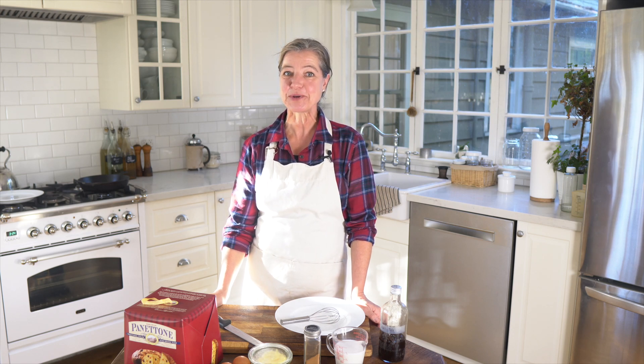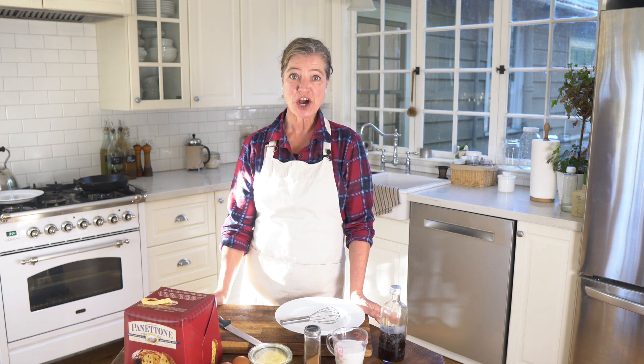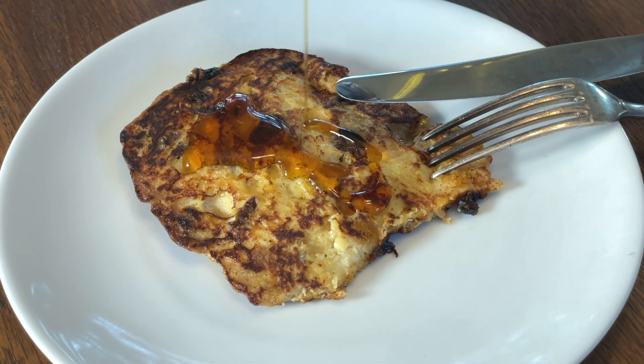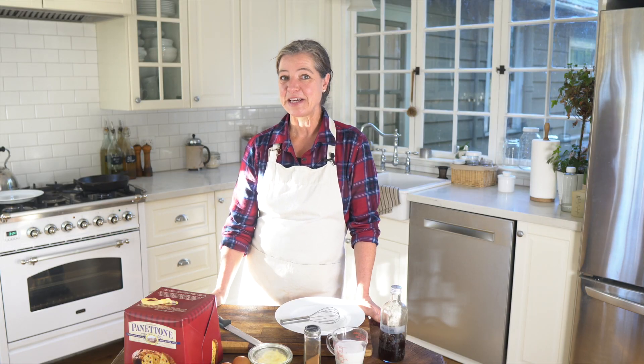In this video, I'm going to show you how you can make a panettone French toast. This is what we eat on Christmas Day morning — this is the morning where we feel like we can splurge and eat something more luxurious than the rest of the year.